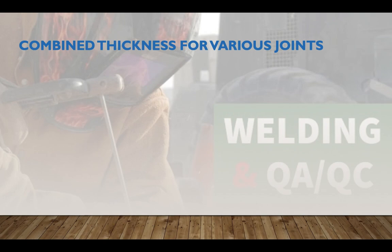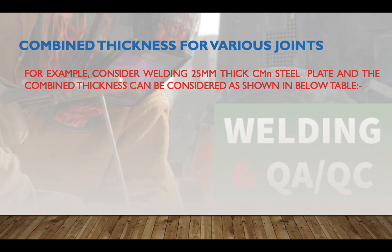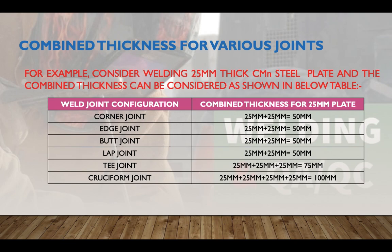Combined thickness varies for different joint configurations. For a 25 mm thick carbon-manganese steel plate: a corner or lap joint gives a combined thickness of 50 mm; a T-joint gives 25 + 25 + 25 = 75 mm; and a cruciform joint gives 25 + 25 + 25 + 25 = 100 mm. Heat dissipates more quickly in cruciform joints, so higher preheat is required there.